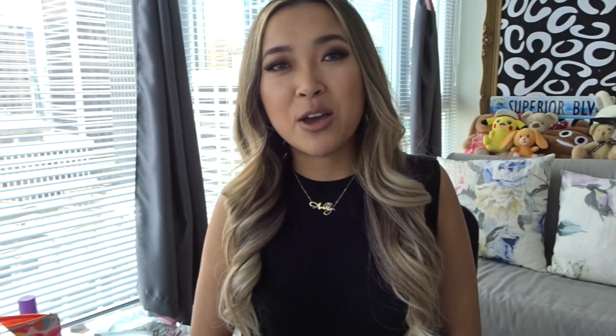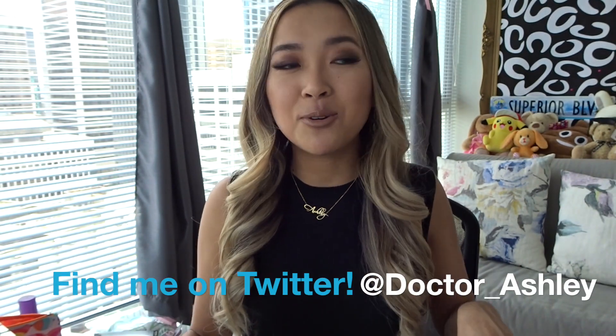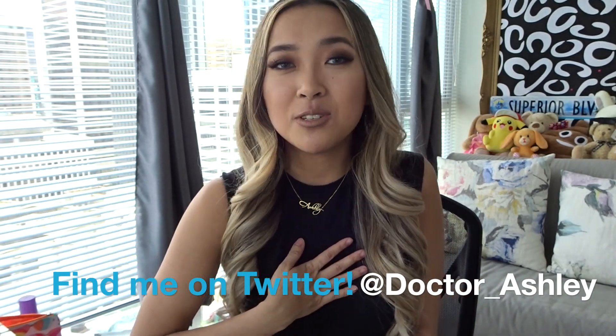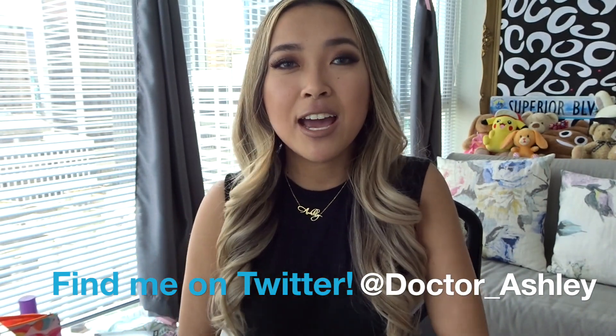Hey everybody, welcome back to my channel and welcome back to a brand new episode of Curb Appeal, the new series on my channel where I focus on exterior building using a very strict budget and also by recreating photos that I find on Pinterest, Tumblr, Twitter, Google Images, or even from you guys. My name is Ashley for those of you who have not met me yet, and I make Sims 4 videos on my channel so you should go check them out if you haven't already.